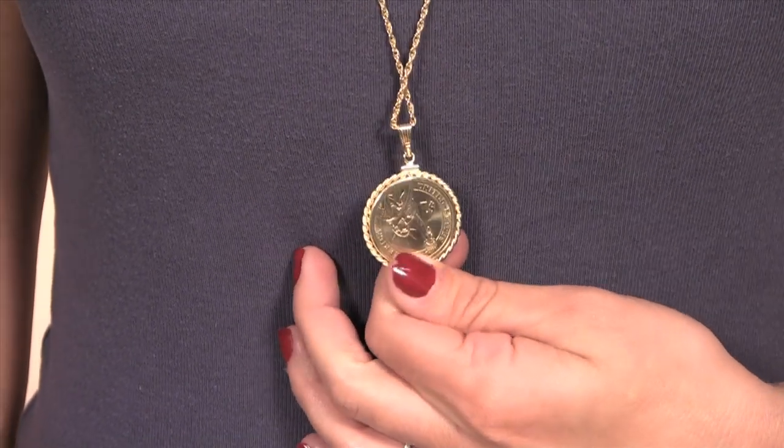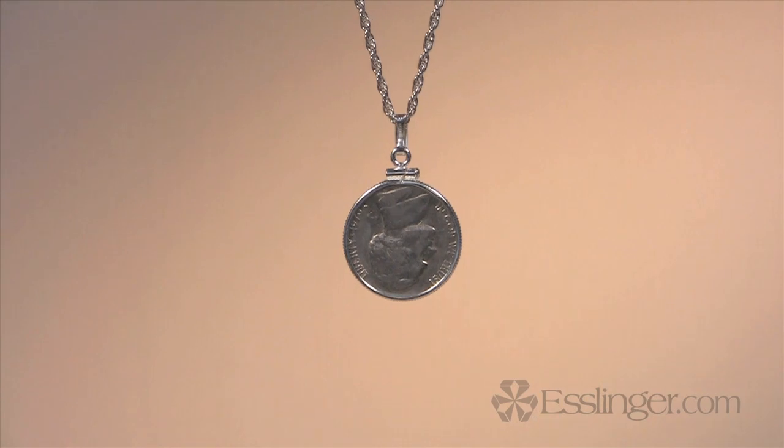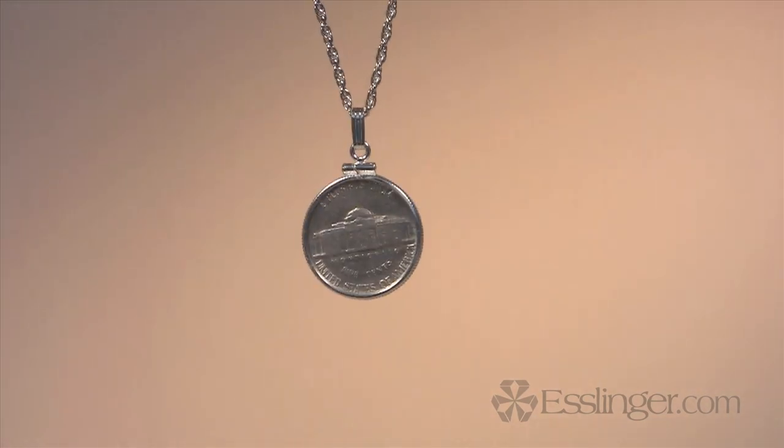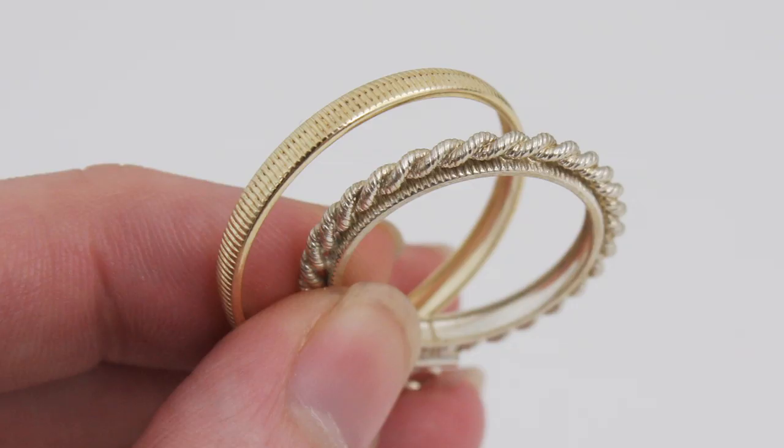Can't make up your mind on which side of the coin you like best and would like to show off? Well, our coin bezels are versatile and allow for both sides of the coin to be seen by simply flipping the bezel and switching around the pendant bale used to attach the bezel onto the neck chain.